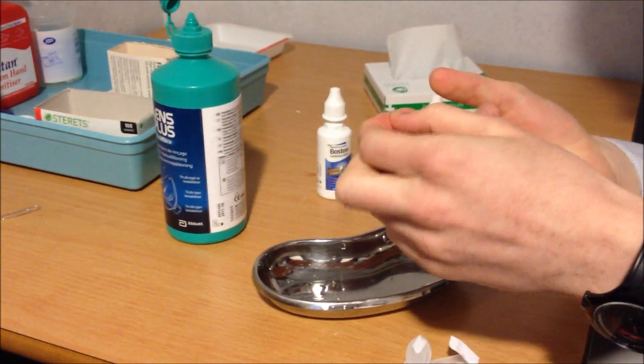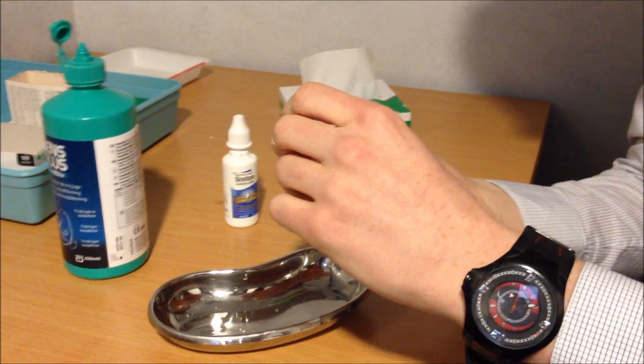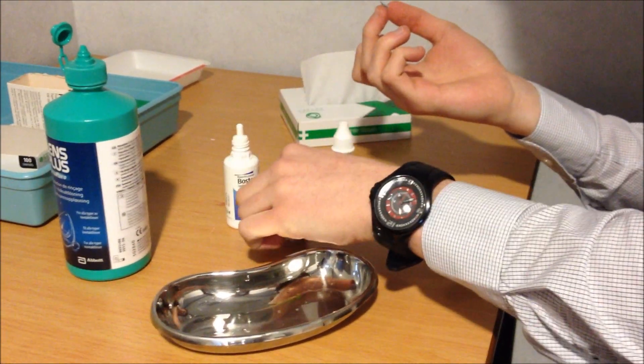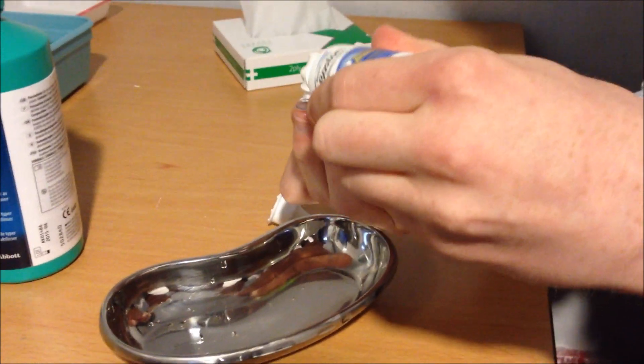Just place it on the tip of your finger. It's important you don't put it back on the area that had the cleaning solution on it. Lastly we add a drop of conditioning solution — just makes it that bit comfier when it goes onto the patient's eye.